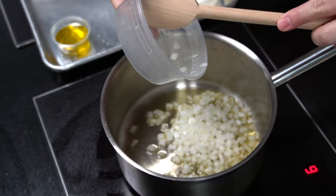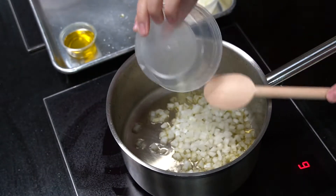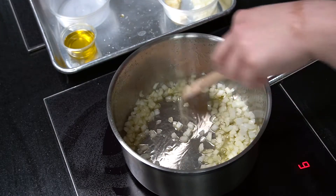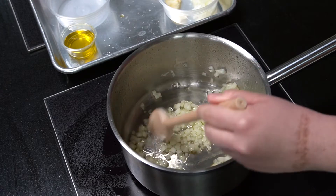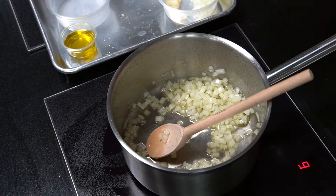This tomato sauce is going to be a vegan version, so it does not have any animal product. In a traditional or classical tomato sauce made in France, you would probably start with butter and end with butter, and part of the sauce would actually incorporate pork hocks or ham hocks — pork feet, actually.